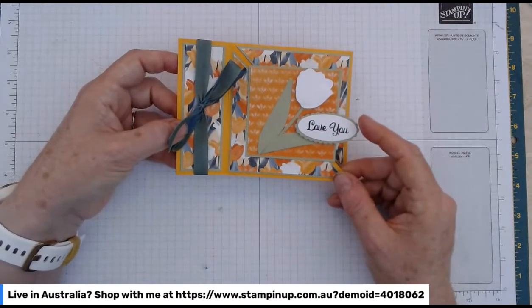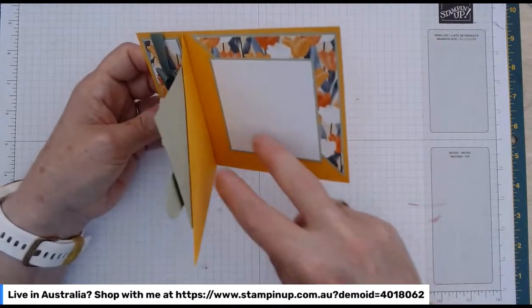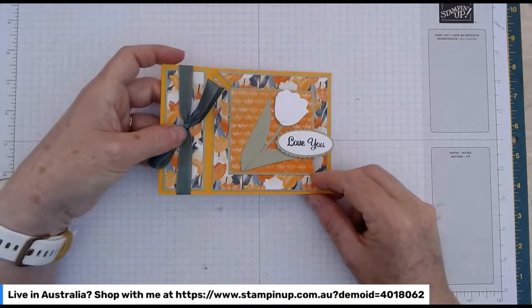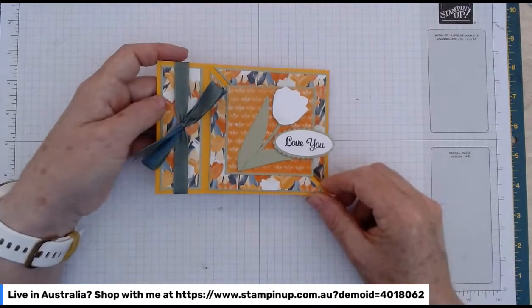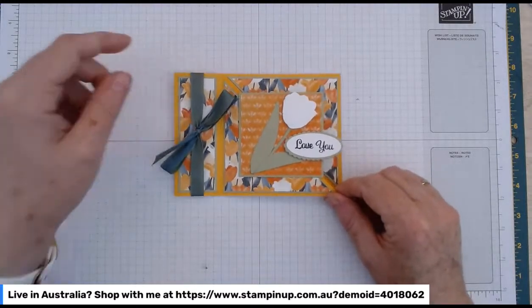Yeah, that's a really sweet little one. I saw it on Pinterest and thought I have to give that a go. I've also seen book bind cards where they put a fun fold on the inside as well — we may give that a go. We might make it our book binding fold card focus for a week sometime in the future.